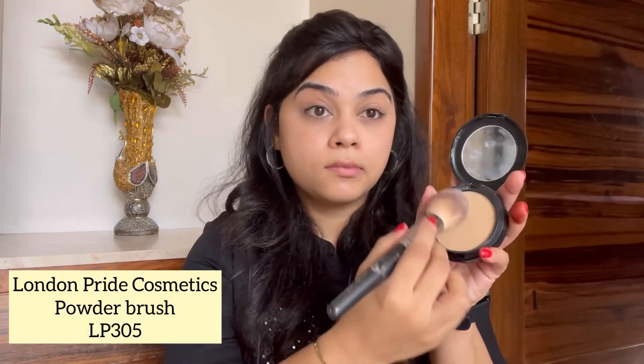I'm setting my base with the MAC compact in shade NC30, using the London Pride Cosmetics powder brush. I wanted to keep this look as detailed as possible so you don't miss any step and get a clear picture of how I do my base. Setting your base is as important as prepping your skin for the makeup.